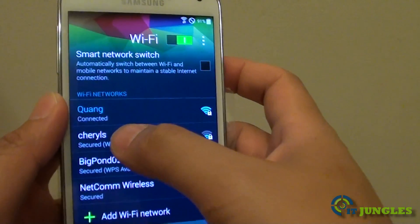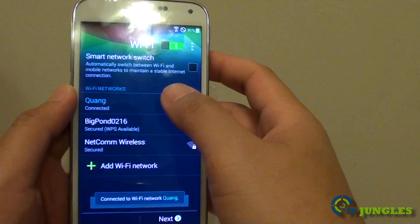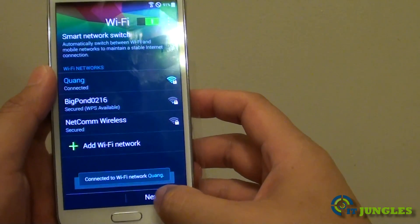Tap on Connect and it will try to connect to the Wi-Fi network. Once it is connected, you can see the Wi-Fi icon confirming the connection. Now that you are connected to Wi-Fi, tap on Next.